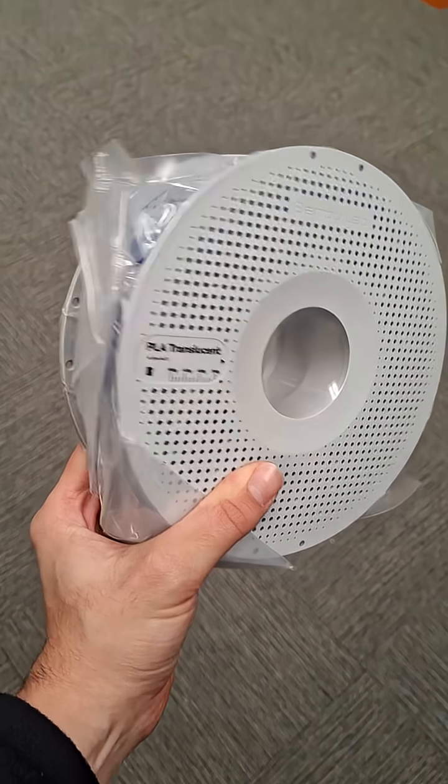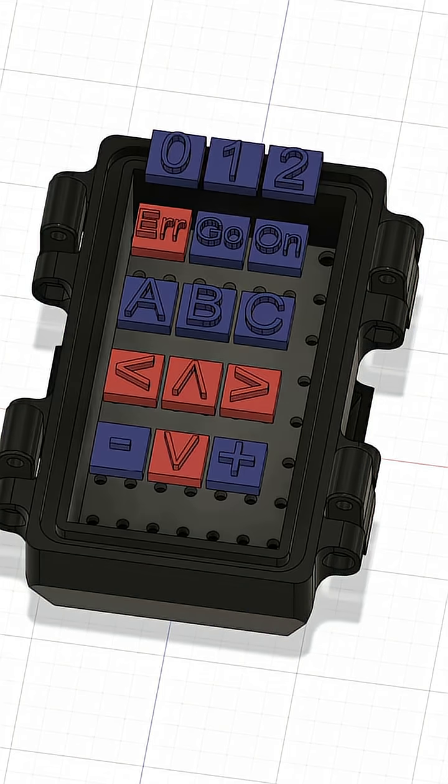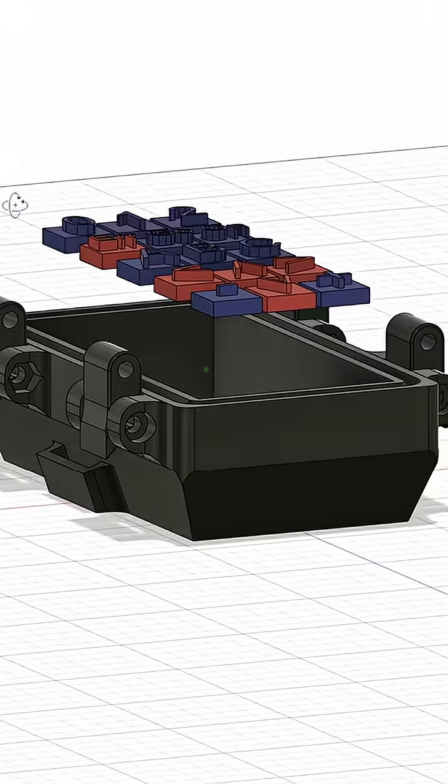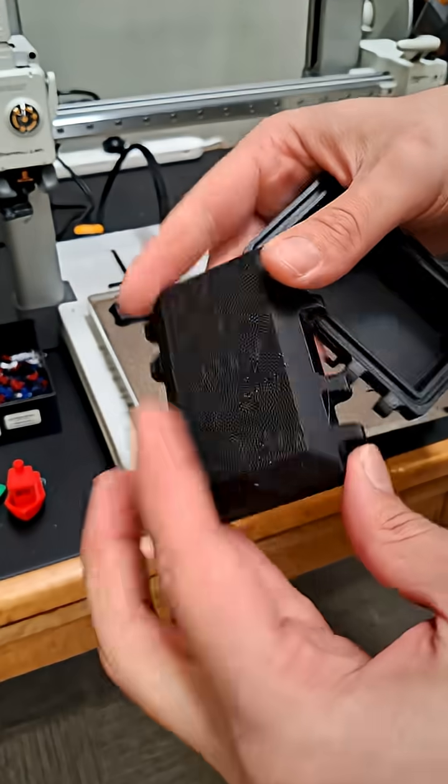I've had the idea of trying to use translucent PLA and PETG to create custom light pipes in the lid of the enclosure. The whole thing will be printed as one piece thanks to the AMS, which will allow me to do multi-material printing.